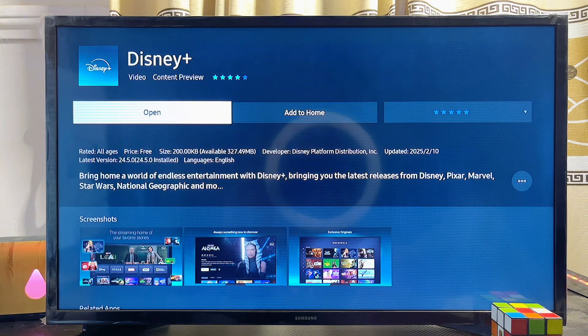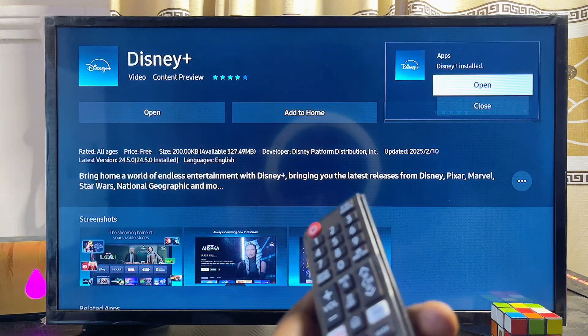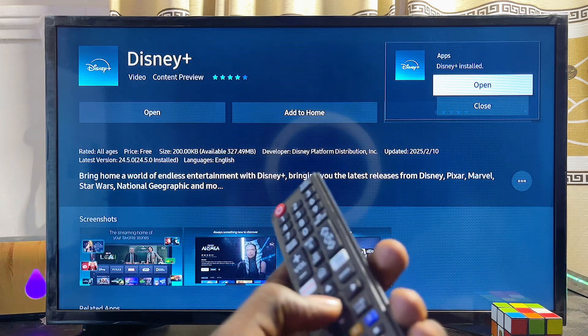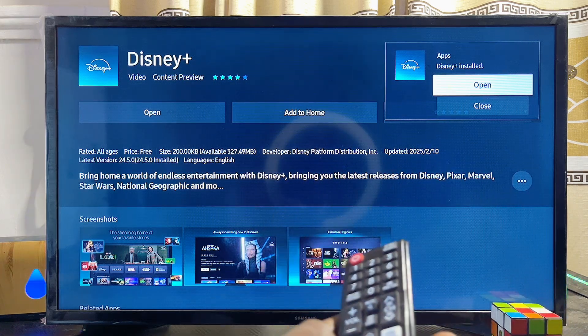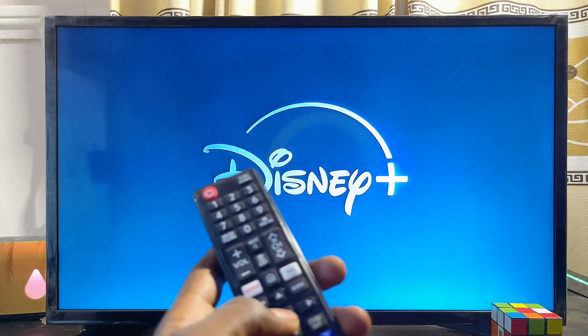Click on the Install button and give it a few minutes to fully download and install. As you can see, the app is now downloaded and installed on my Samsung smart TV, and I can open it directly by clicking the Open button.